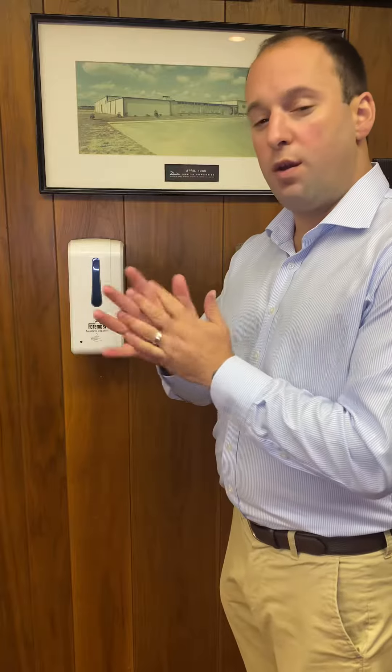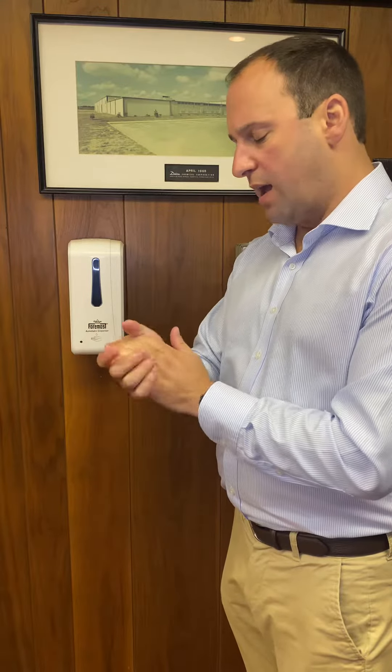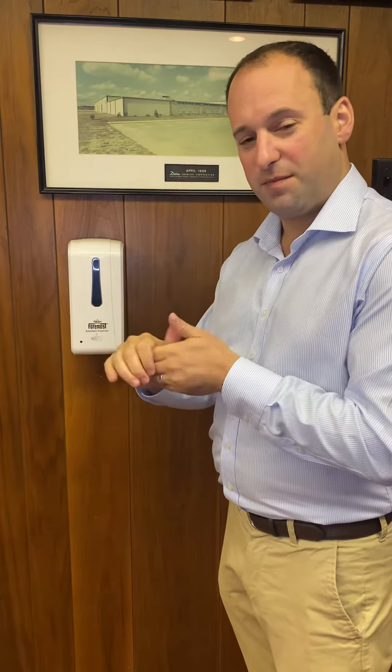We're packaging it one unit per kit per four gallons of our FM 4022 hand gel, or you can buy the gel separately as well as the dispenser separately. It's an outstanding, long-anticipated addition to our line, and your customers are sure to love it. Thank you.